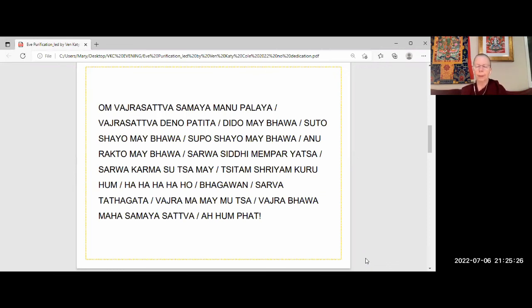Now feel you're completely purified — not one atom of negativity left in your mind stream. Even the subtlest obscurations to omniscience have been removed. Next we come to the power of resolve. But first remember to rejoice in your efforts for even turning up to do the practice night after night. Rejoice in the efforts you are putting in to work on your habits — these things we accidentally say or do that are harmful to ourselves and others.